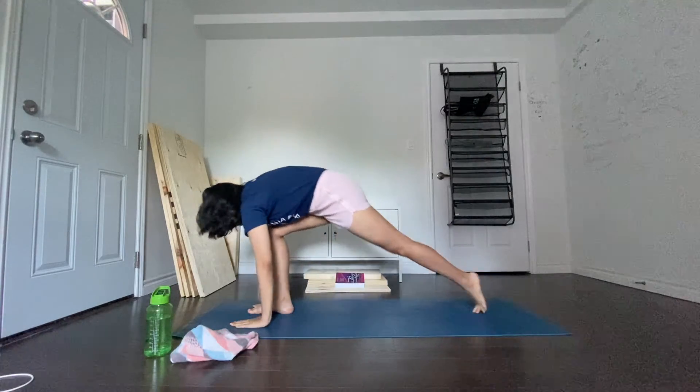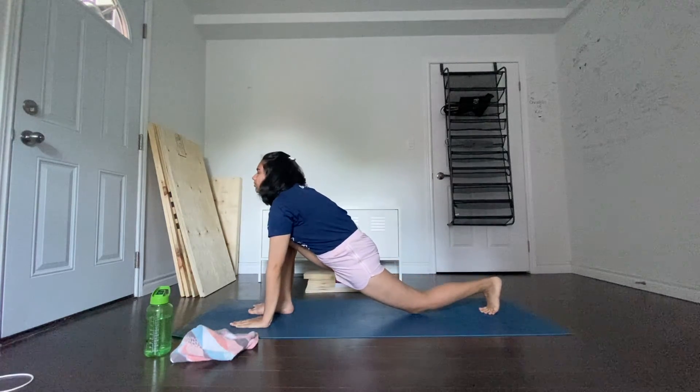Breathing in, push your left leg as far back as possible, bring your left knee to the floor, and look up, then exhale.